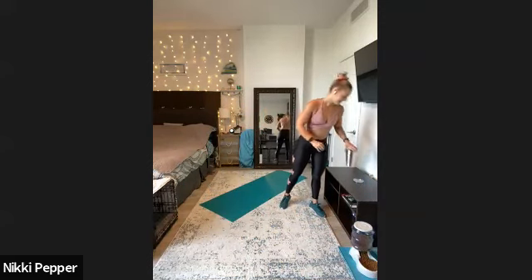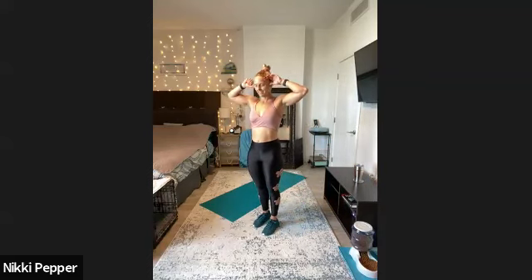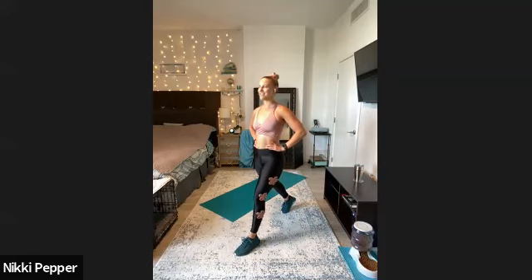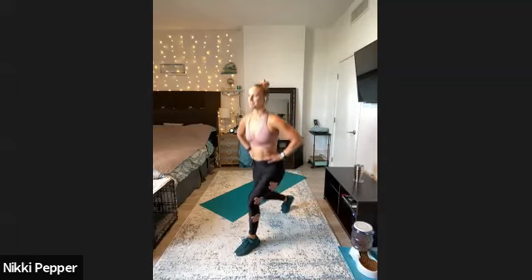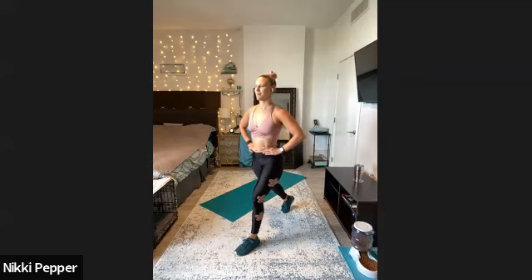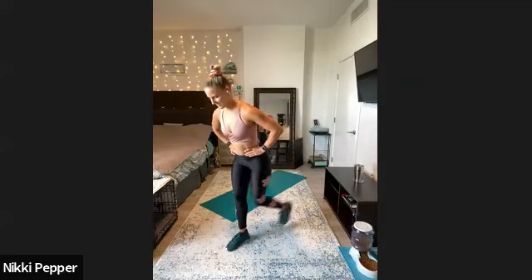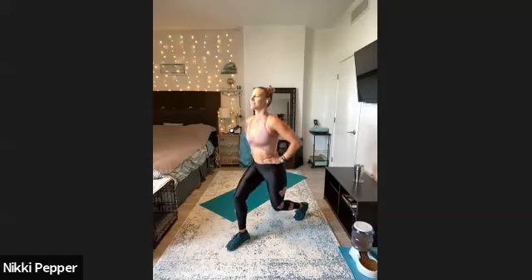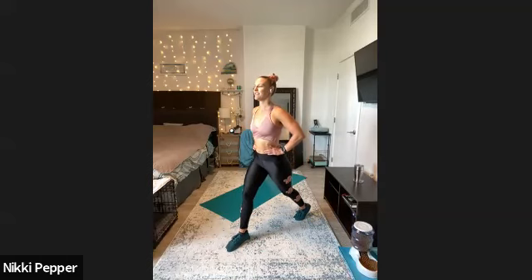All righty, 15 seconds — final set for legs for the day. I'm going to start with my other foot in front this time. Moving in three, two, one — little double pulse, split squat, keeping that nice tall chest, squeeze in that back glute. Little pulse at the bottom, last one. And we'll switch it on out to the other side — nice tall stance, little bounce at the bottom, straight up, straight down. Last couple seconds — we got three, two, one.